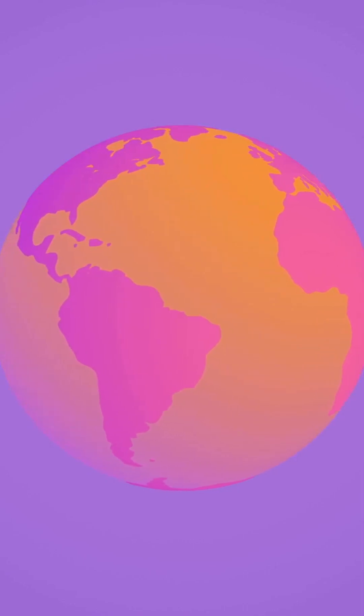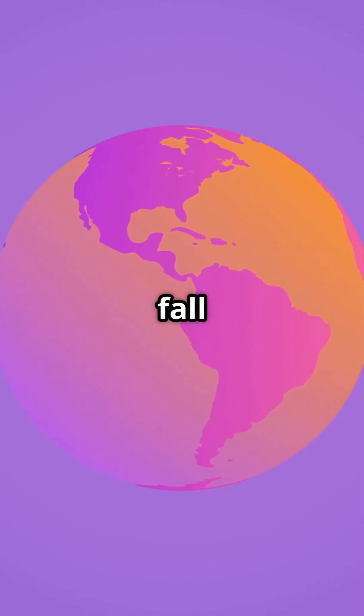So the poles get a bit squished while the equator takes a breather. But don't worry — Earth isn't about to fall apart. This shape actually helps it stay balanced as it spins.